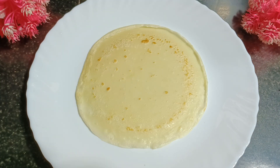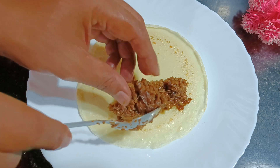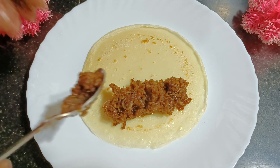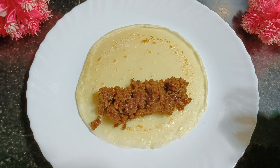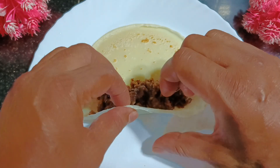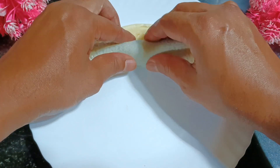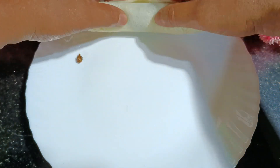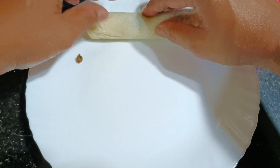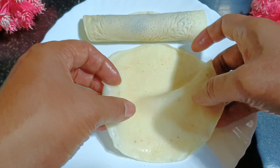Now we will do the final part. Once you put the filling, you need to roll this and roll it tight. This is how it should be. One more.